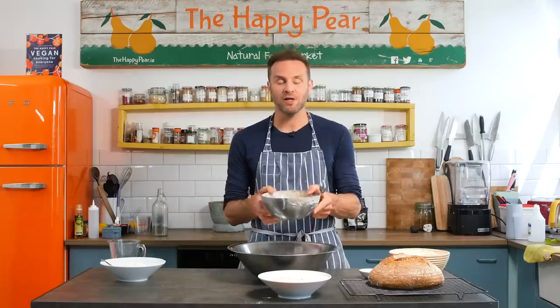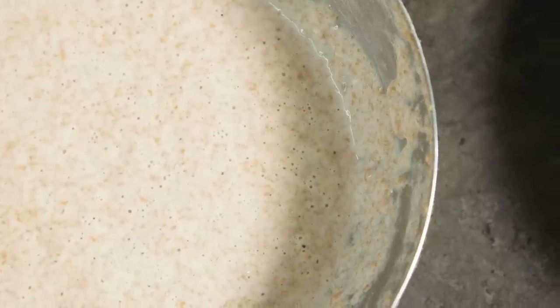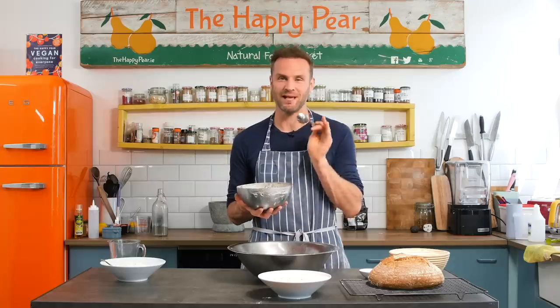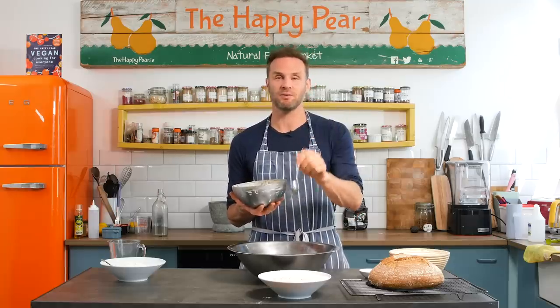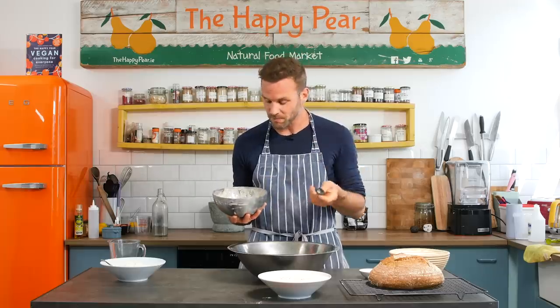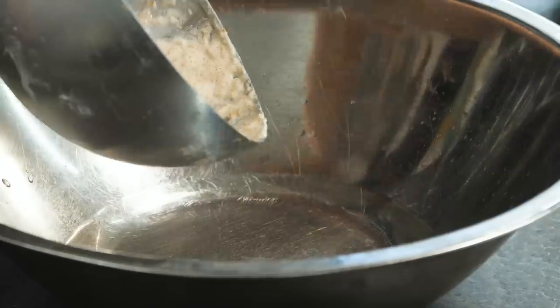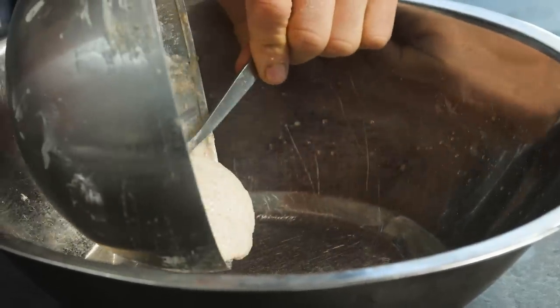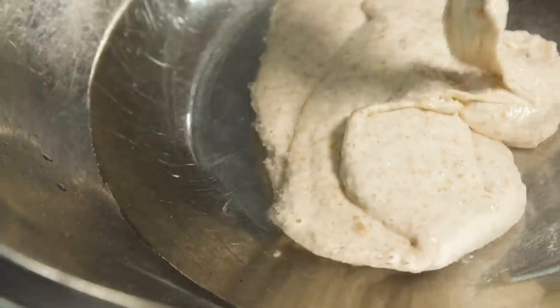Enter the sourdough mother, or the levain. Mine is four years old — it's technically older than my youngest son Ned. It's like a pet, something that's beautiful, and I'd highly recommend making your own. It's very easy to make. Down below in the description bar there's a link on how to start your own sourdough mother — check it out. In this recipe I'm going to be adding 150 grams of sourdough mother.